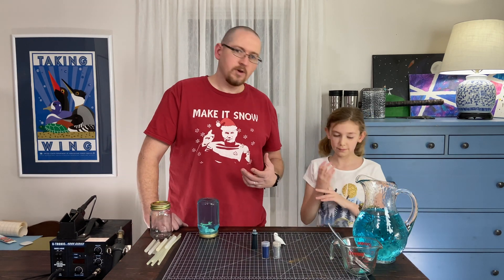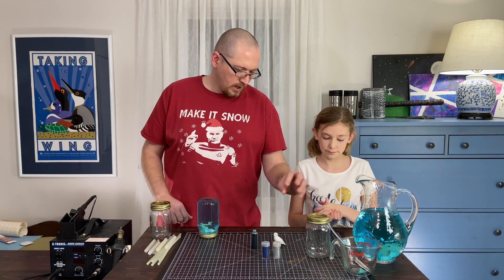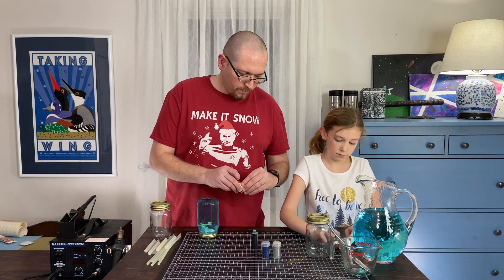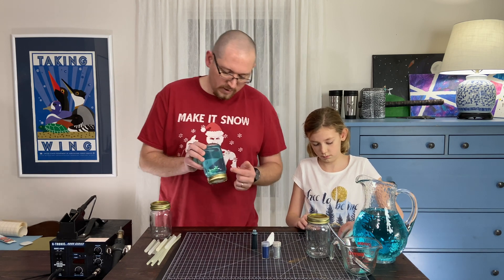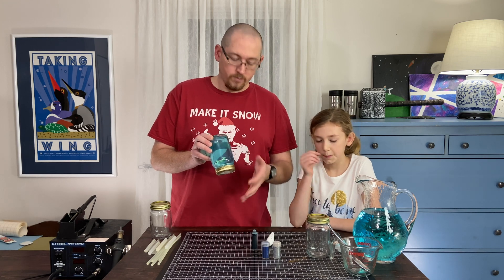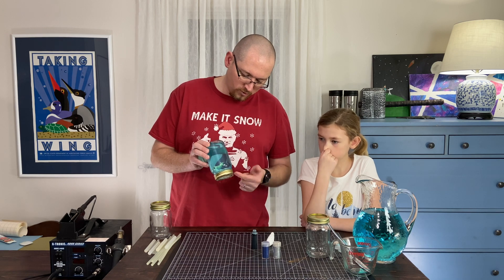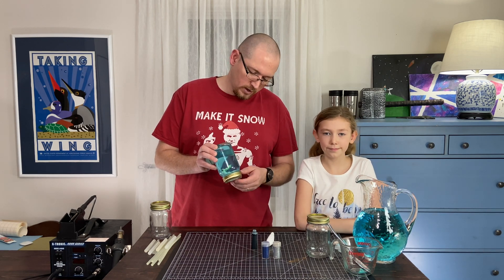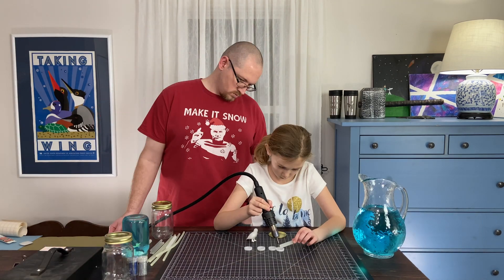Our next step is actually gluing the lid together and gluing our figurine onto the bottom of the lid. We did a prototype and what you can see is that our little reindeer inside here was affixed to the bottom of the lid, but the issue is that he is not sitting up quite high enough to effectively see him. We need to build him up a little bit more.